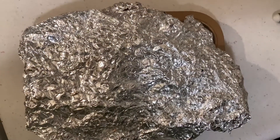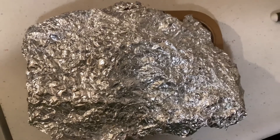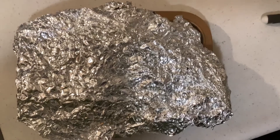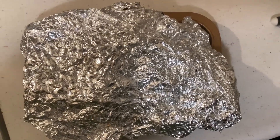Then cover it with foil paper so it won't get burned. Put it back into the oven and bake it for another 15 minutes, and then just take it out. It's ready.